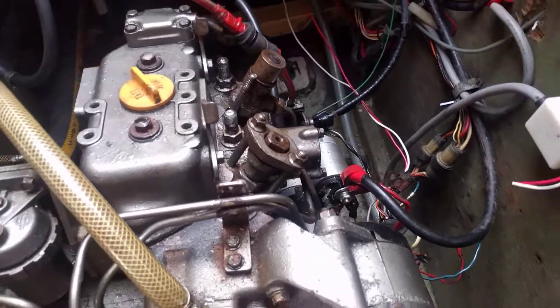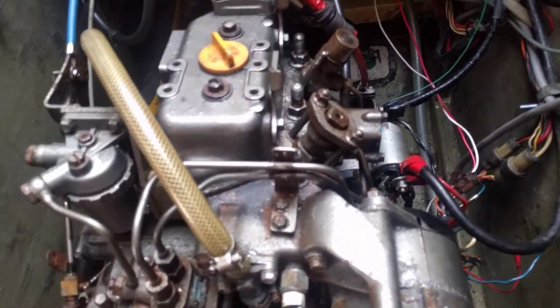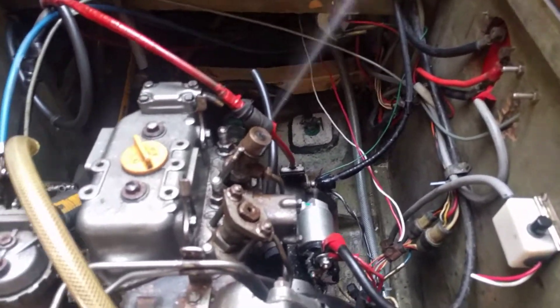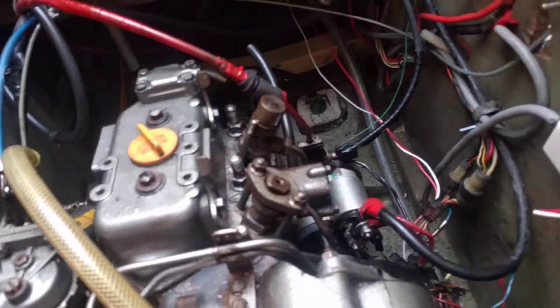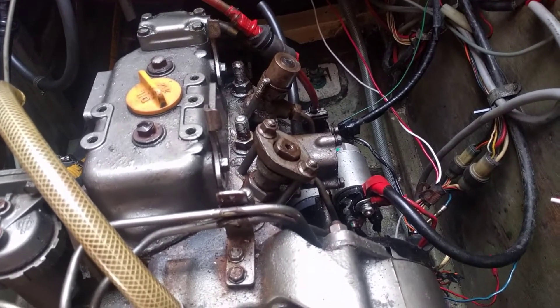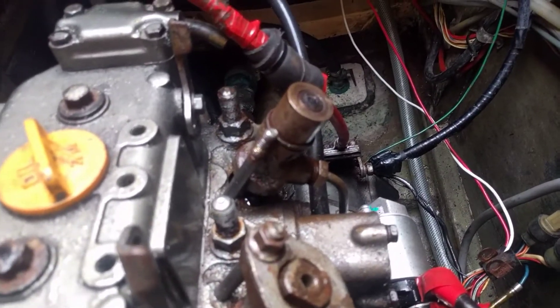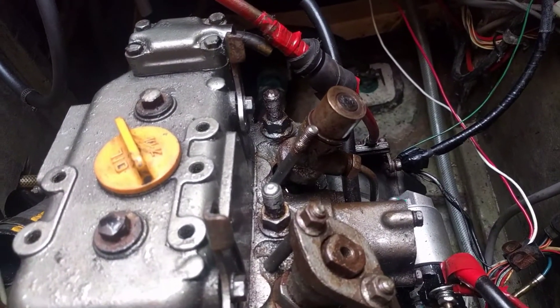So that's installed again now, and if we turn it over we should see a jet of vaporized diesel that comes up — and yes, there is. But the spray pattern for this one doesn't look as good as the previous. The number two cylinder had a nice clean cylindrical spray pattern. This one seems to be irregular, and that's probably because of all this carbon buildup on the face of the injector.